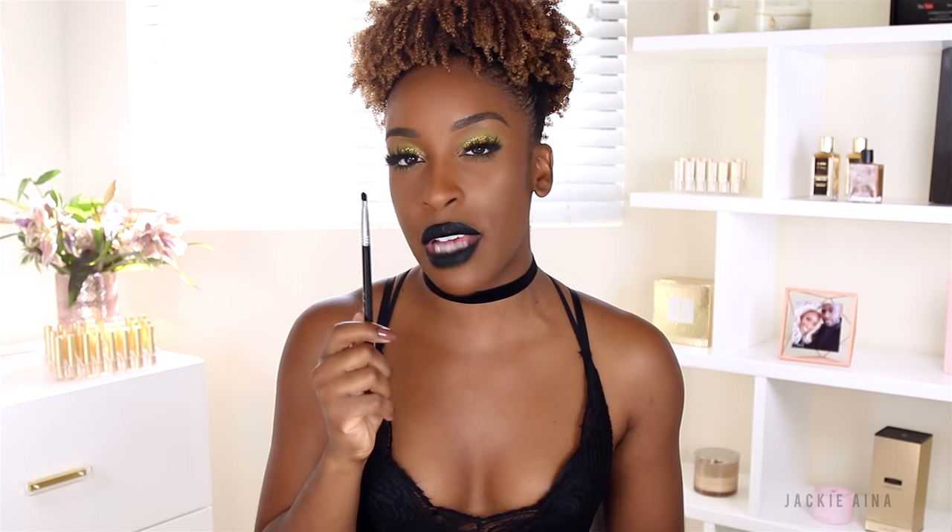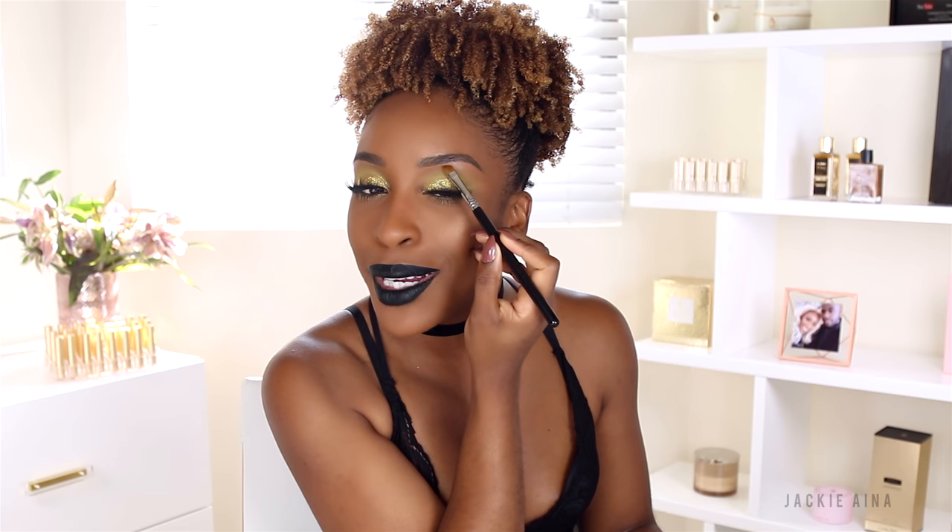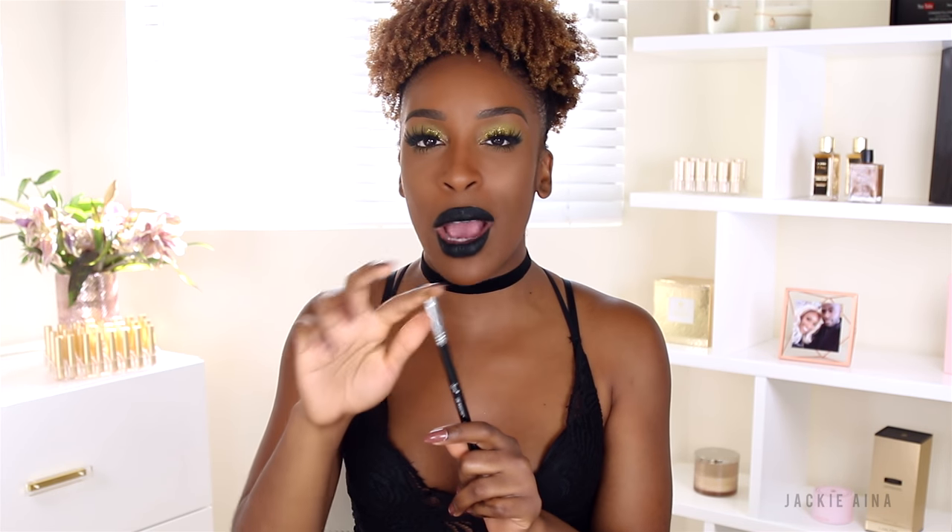The last brush in my kit is the E68, the Line Perfector. I have one use and one use only for this brush — tracing that brow. I love the fact that it picks up quite a bit of concealer and product and just gets the job done quickly. It's not flimsy at all. You can also use this for cream gel liners; if you wanted to get use out of it for that as well you could totally do that.